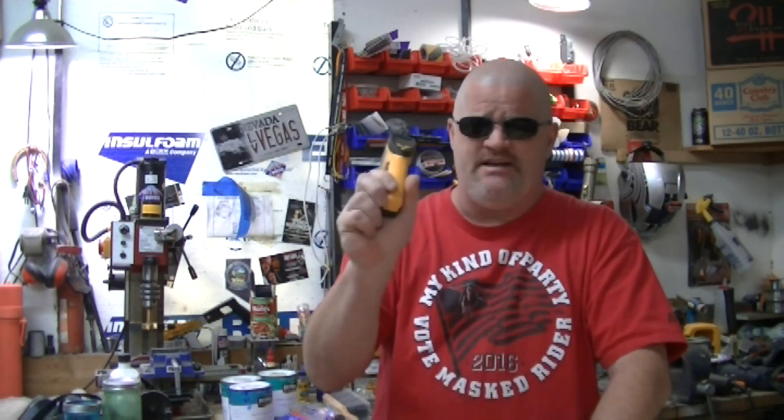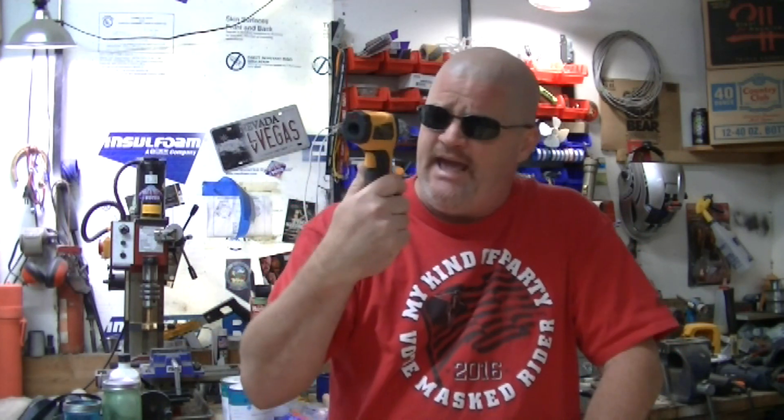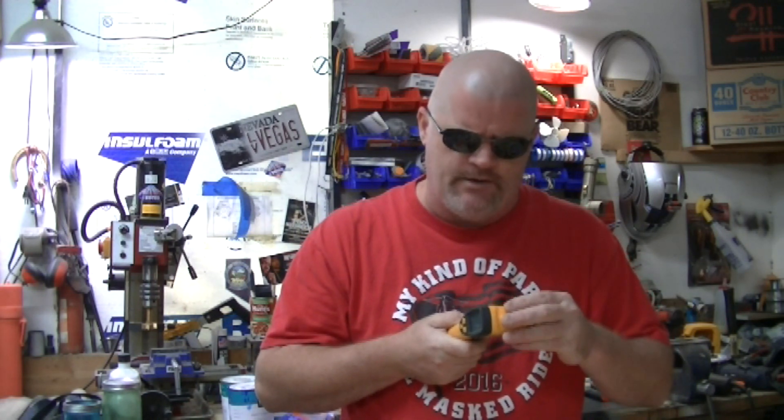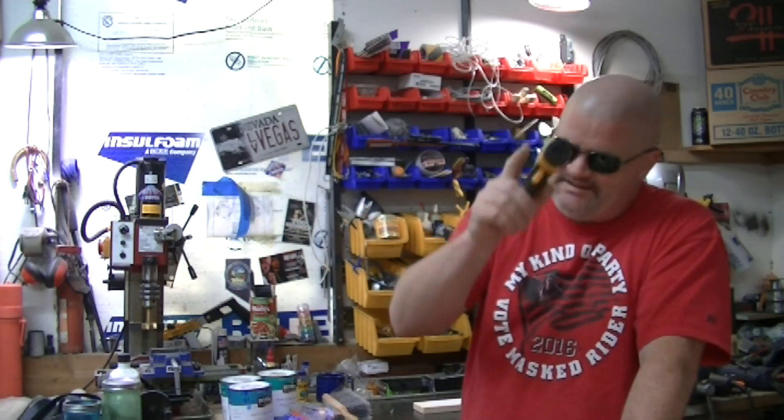I'm going to fire up the Predator, and I'm also going to do something I haven't seen anybody else do, which is use a laser temperature thermometer. I decided to take a little break from the shop — I've been doing a couple more projects. Another 3500 watt Predator video came up in my feed, so I stopped. This isn't the old one, the screaming demon — this is the inverter generator, the super quiet one.